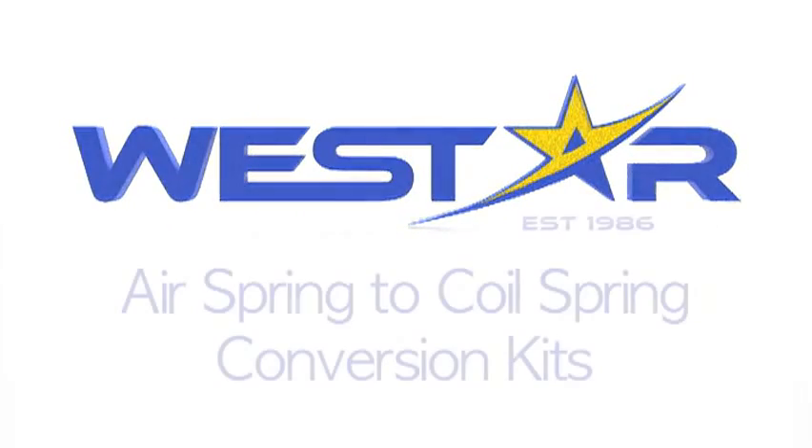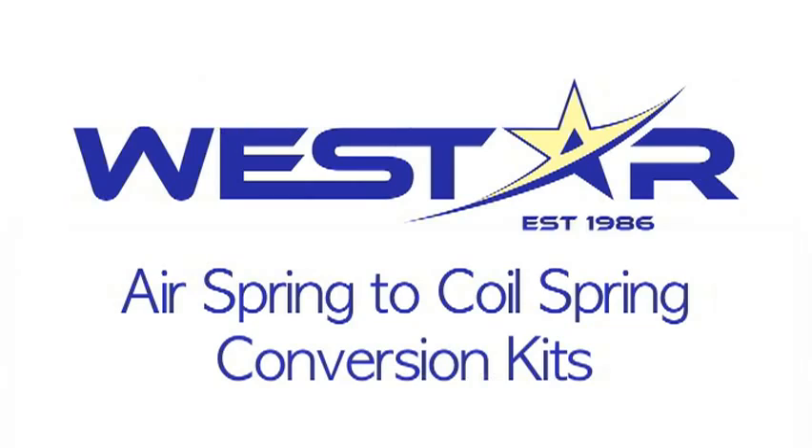Westar Distribution would like to show you an example of air spring to coil spring conversion kits today. If your vehicle's factory equipped air spring suspension has been damaged and you find the replacement parts either too expensive or not available, you may want to convert the suspension to the old-style coil spring suspension. This is possible with a conversion kit supplied by Westar Distribution.